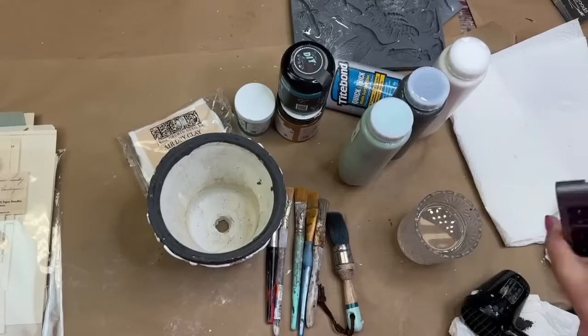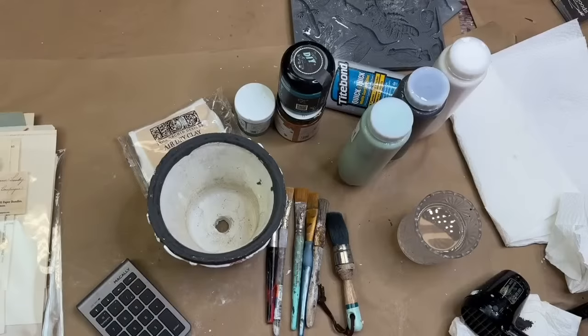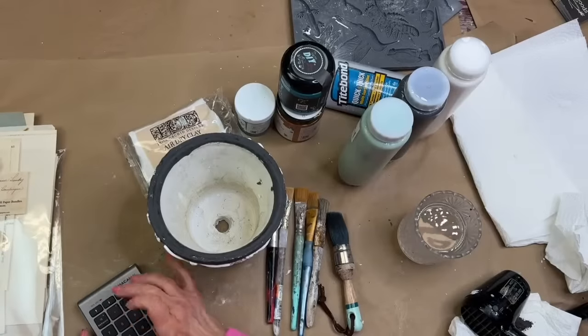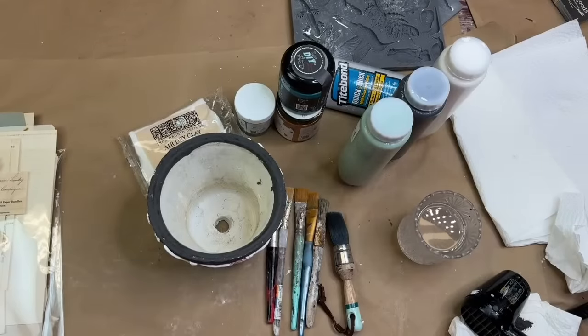Let's flip our camera up. I just might want to do something about that paper that you're crinkling. Okay, sorry about that. Didn't mean to get all disrupted here.